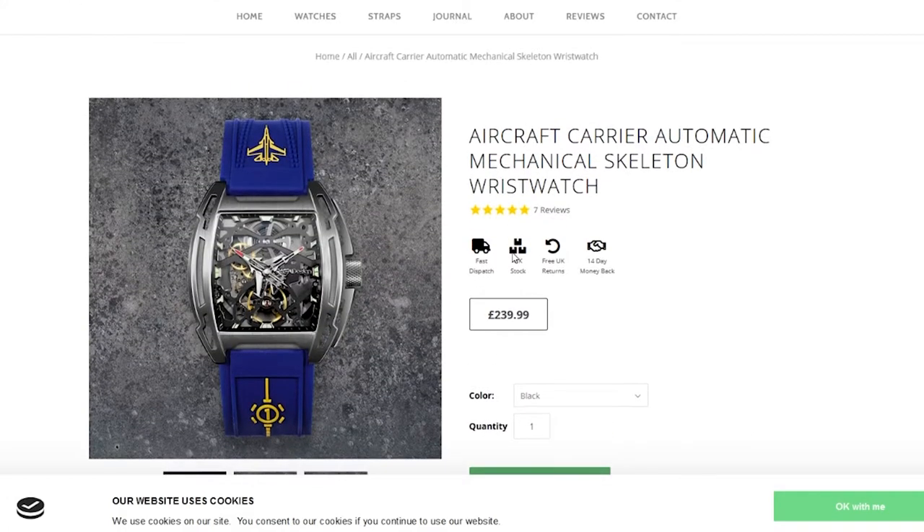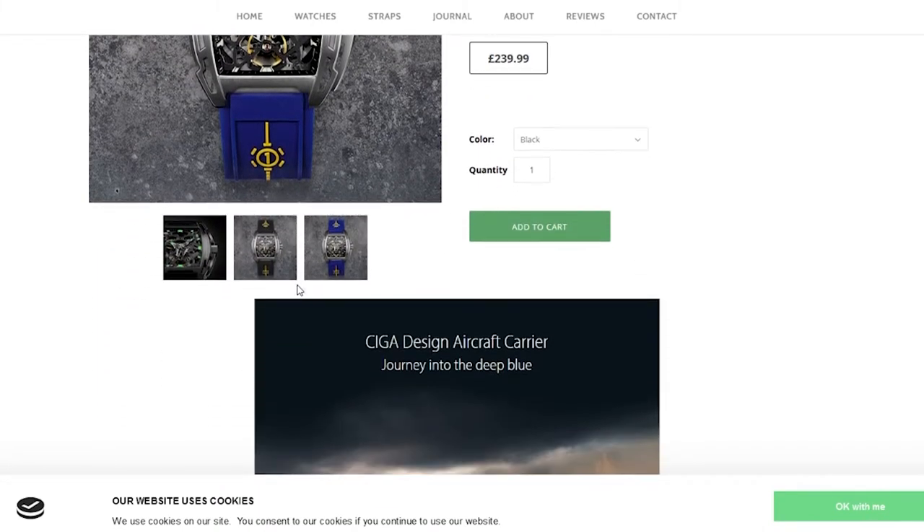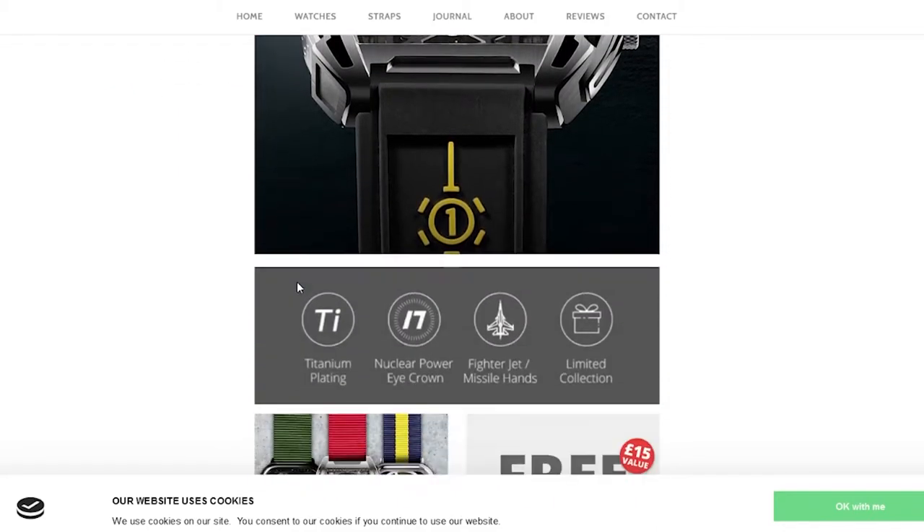I'm a huge aviation fan. I've flown model aircraft all my life, learned to fly, got my private pilot's licence in 1984 — sadly long ago lapsed — but I've always been an aviation nut. As you can see, this one has got an aircraft as the hour hand, looks a bit like an F-18 Hornet, and a missile as the minute hand. There's no second hand on this one, unlike the Z series, but there is lume on it. They call it the aircraft carrier design.